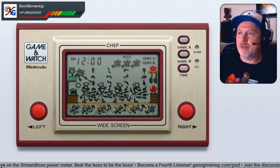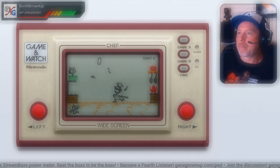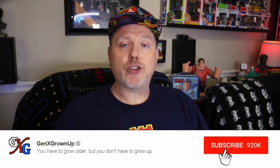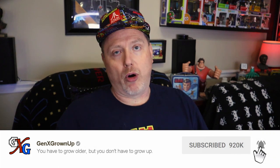A few months ago, we ran a live stream where we played all of the Game & Watch titles currently supported by MAME. Now, MAME originally stood for the Multiple Arcade Machine Emulator. Over the past few years, MAME has outgrown that original name because in addition to emulating old arcade machines, it can also emulate classic consoles, handhelds like the Game & Watch, old computers, and more.